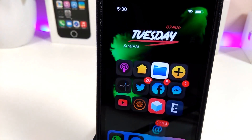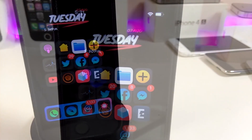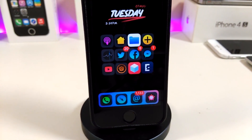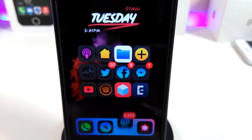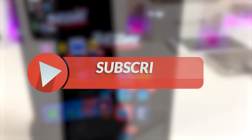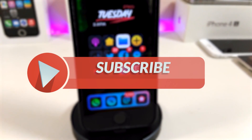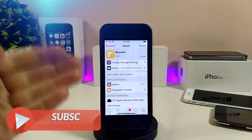Hey, what's up YouTube and welcome back to another Cydia tweaks video. In today's video I have five new tweaks to share with you guys for those who already jailbreak with the Electra or the Unc0ver jailbreak on iOS 11 up to iOS 11.4.1. Before I start today's video, give the video a huge thumbs up and make sure to subscribe and hit that notification bell so you'll be notified whenever I release a new Cydia tweaks video.